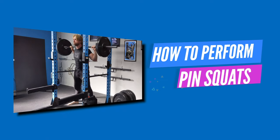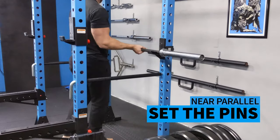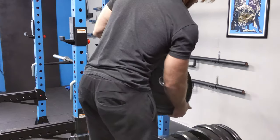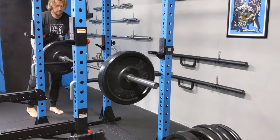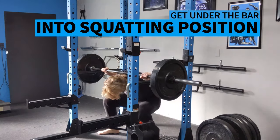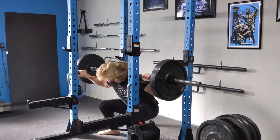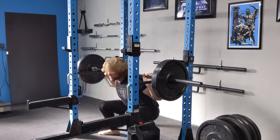How to perform the pin squat: Set the bar on the safety pins in the power rack. This should be as close to the bottom as possible while still allowing you to get under the bar — parallel depth or slightly lower. Get under the bar and get into your regular squatting position. The barbell should be just over the middle portion of your feet.